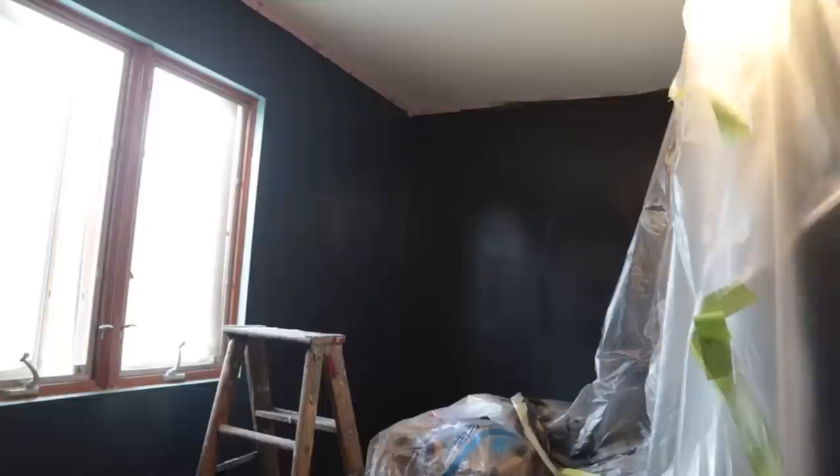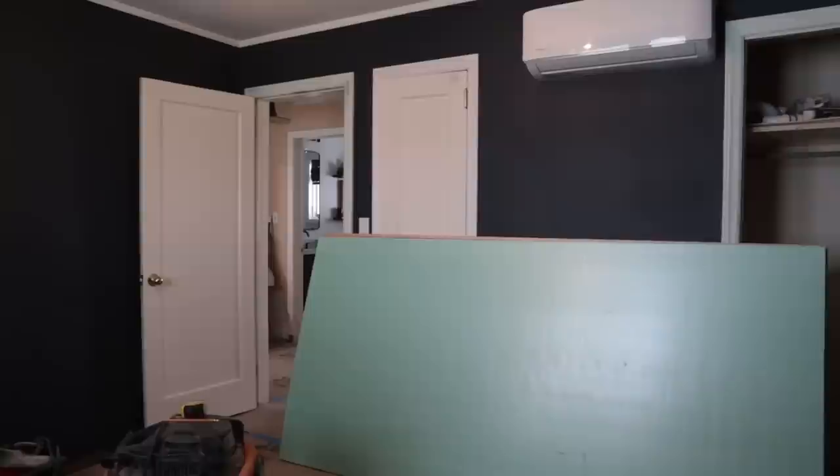Once I was done spraying my room in this delicious gorgeous moody blackish-blue color, I took all of those coverings off the ceiling and floor, and then I was able to wash out my sprayer in about five minutes.